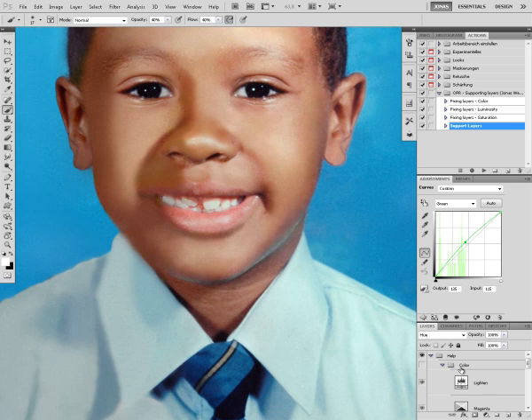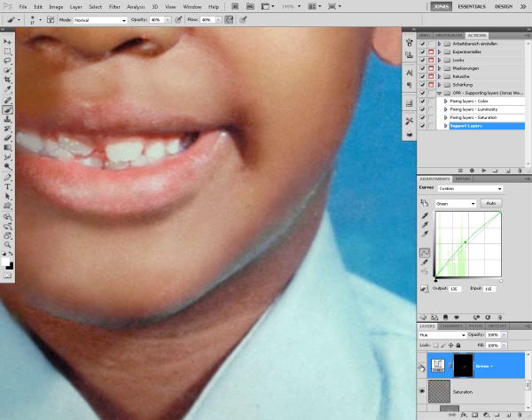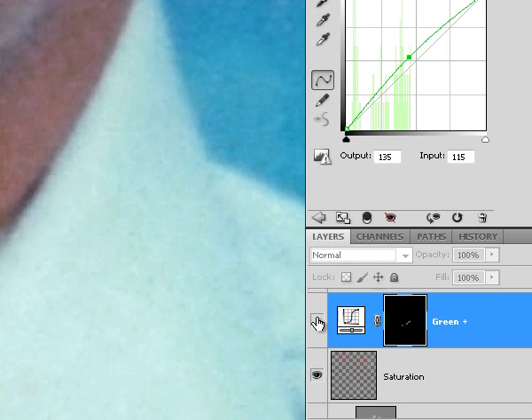I'm going to disable the color group, and now we are going to check it. I don't know if you can see it, but there was a slight magenta hue in those shadows that are just eliminated. It even looks slightly green because we did too much work.